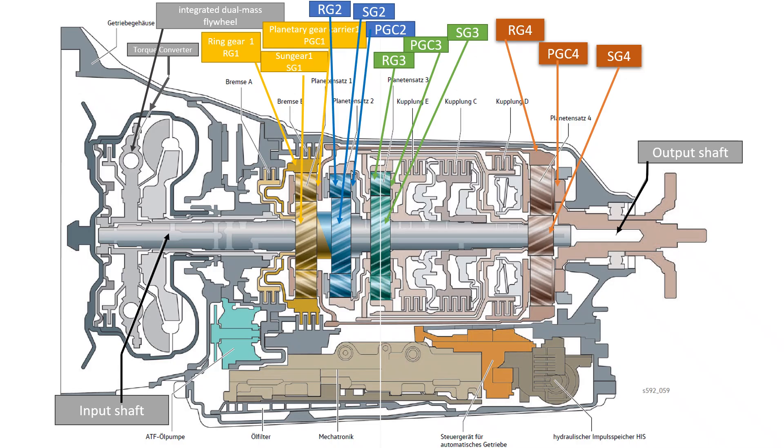In order for the vehicle to move, the planetary gear carrier must therefore rotate. Also worth mentioning are the large and small pots and the steel pot. The large pot connects the planetary gear carrier 1 to the ring gear 4. The small pot contains the steel pot with the two clutches E and C. The steel pot is connected to the sun gear 4.